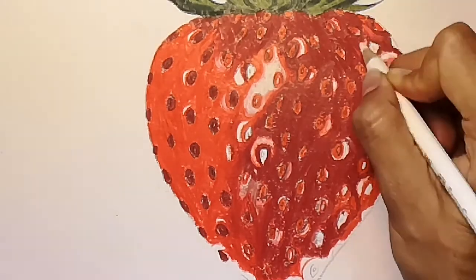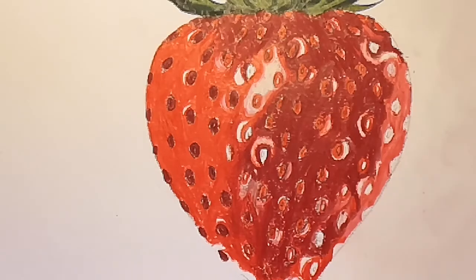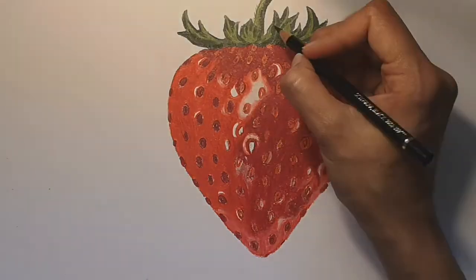For the light reflection, mix bright red and white together so that you get a pinky red colour.